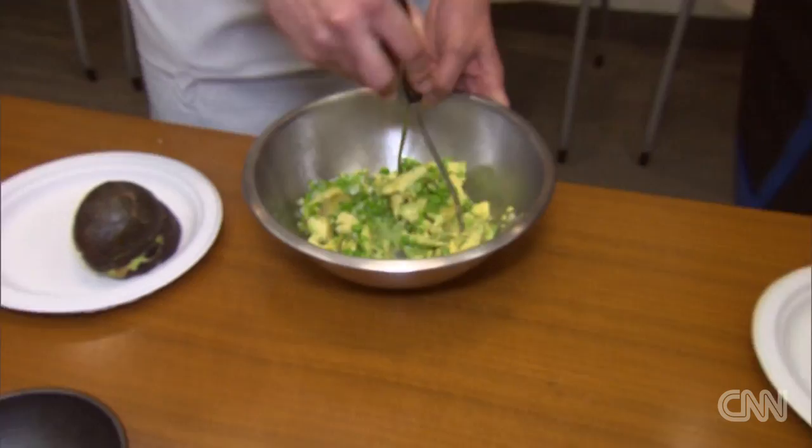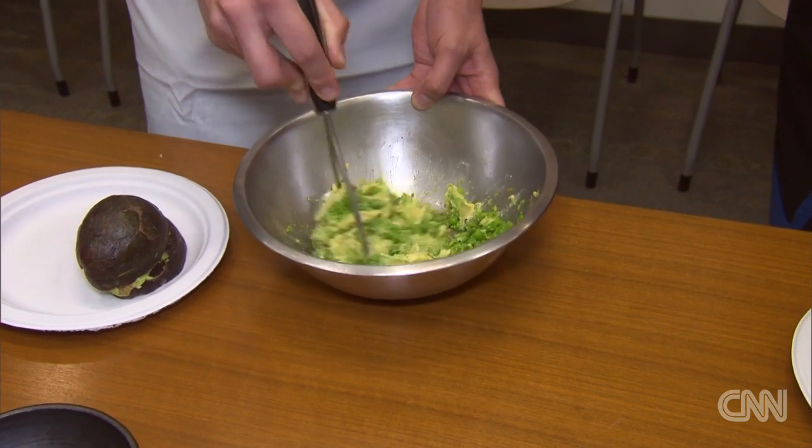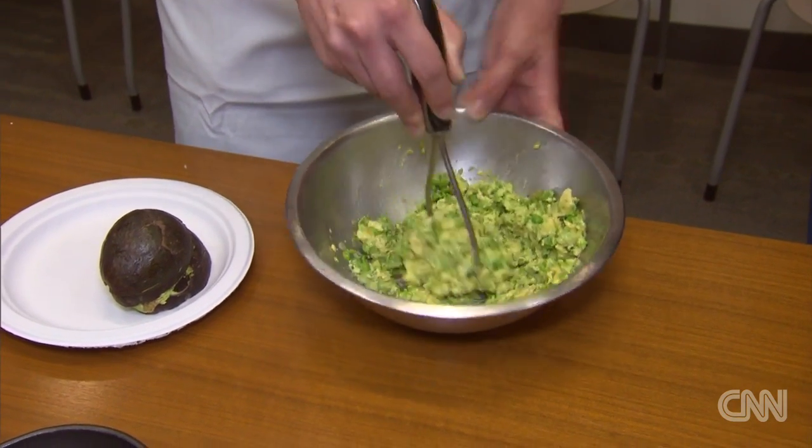Is this an invite to the President to come on down to New York, to your restaurant? Absolutely. Jeb Bush is not a fan either, so there's bipartisan unification on this very important culinary issue.